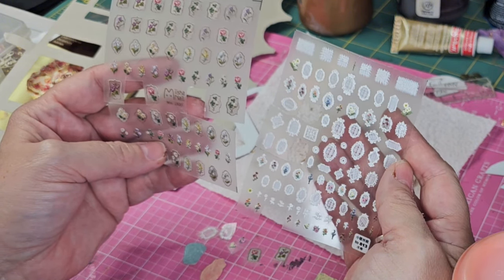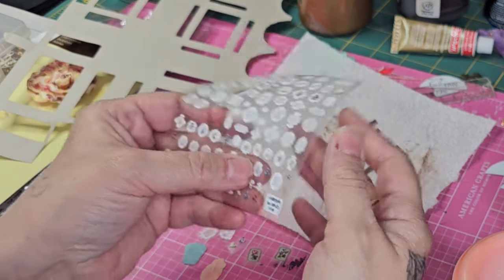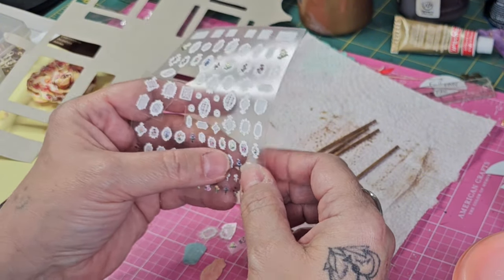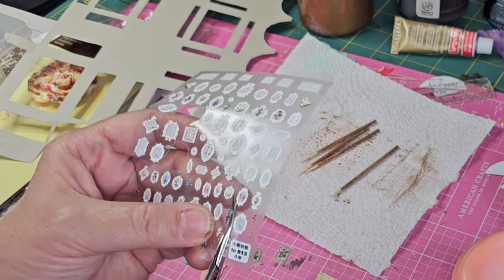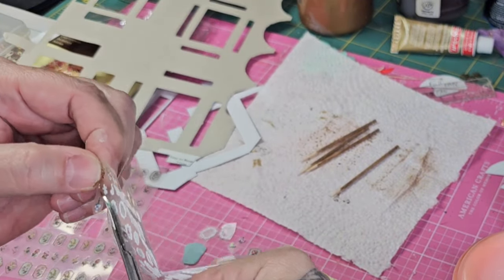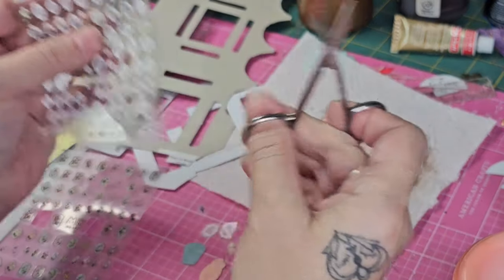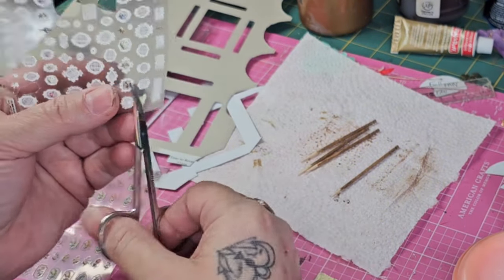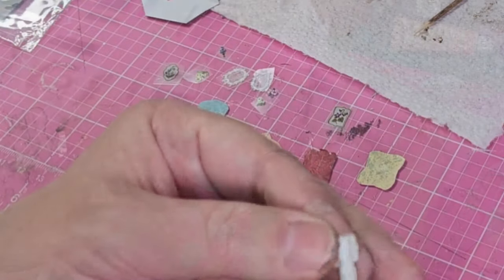For embellishing, I'm using nail decals that I purchased from Temu. I do get a lot of questions about where I find my supplies — tiny friends, I will be doing a supply and product video coming up really soon. I'll be able to link you directly to some of these supplies. I have a huge order coming in and then I'll be able to share all of that with you.